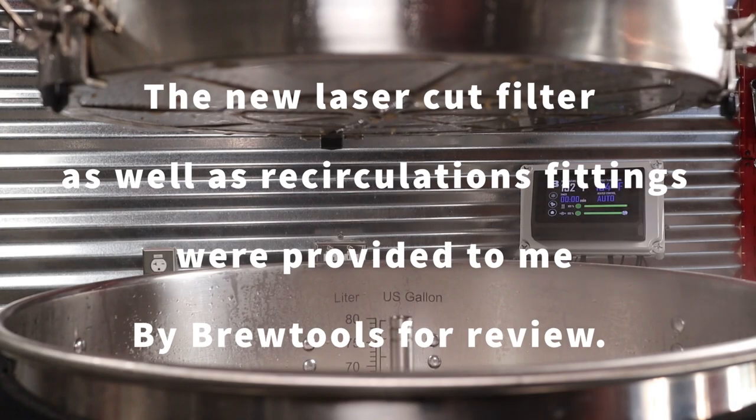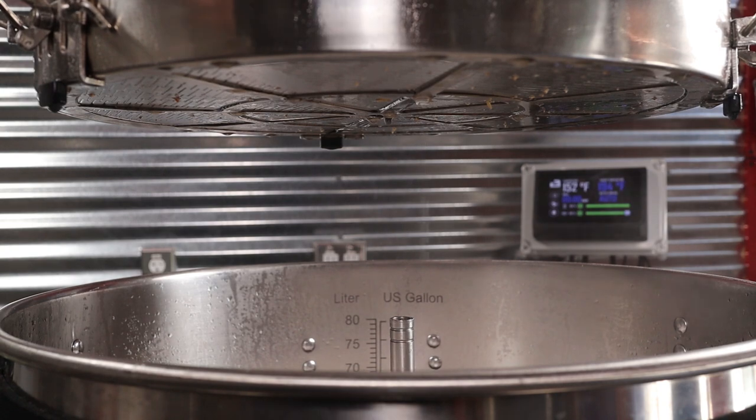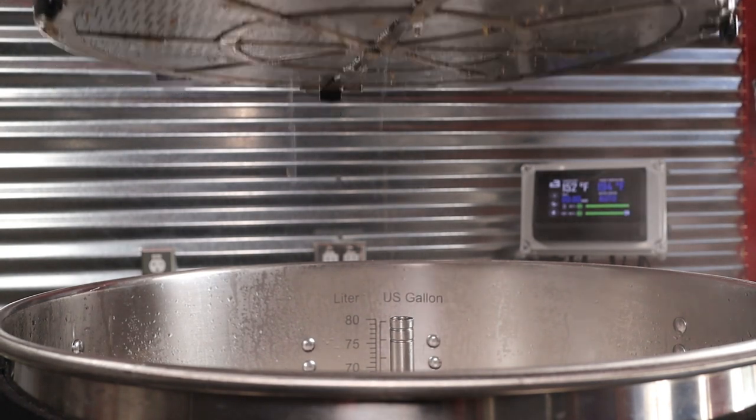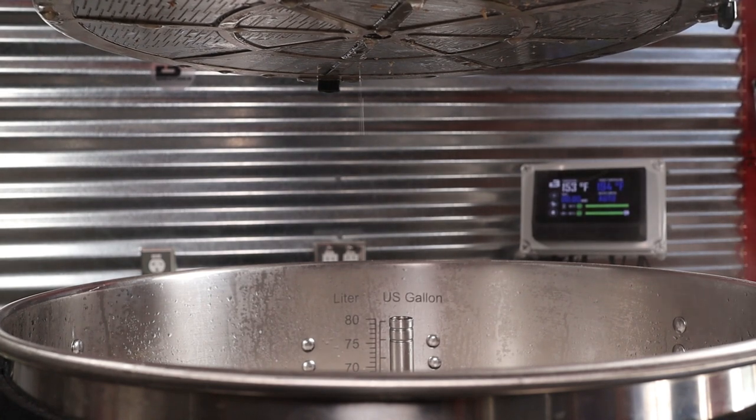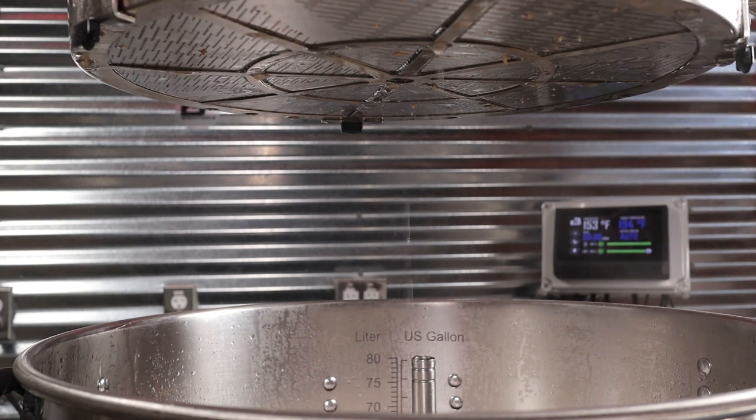All right, guys. Thank you so much for watching. I really, really appreciate everybody that watches and comments and subscribes. I'm truly humbled by it. Thank you so much. Remember, this has been Bradley. Homebrewing is good. And I'll see you real soon.